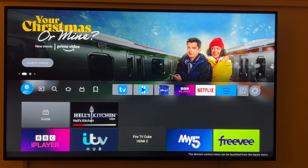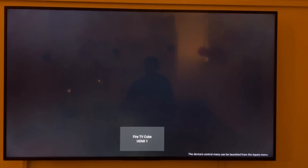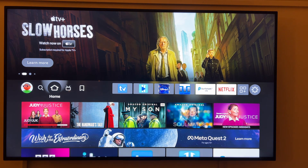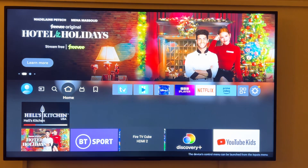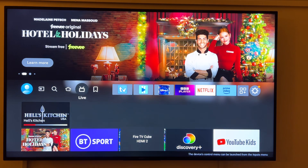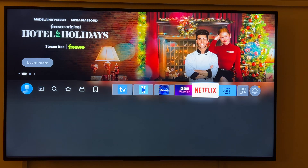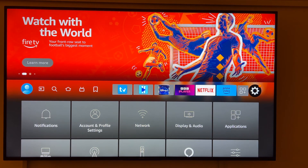If you put them side by side, you can't really tell the difference. They say there are IO and resolution changes, but to me they're quite similar. Some apps can launch faster, but it's only a millisecond or two.